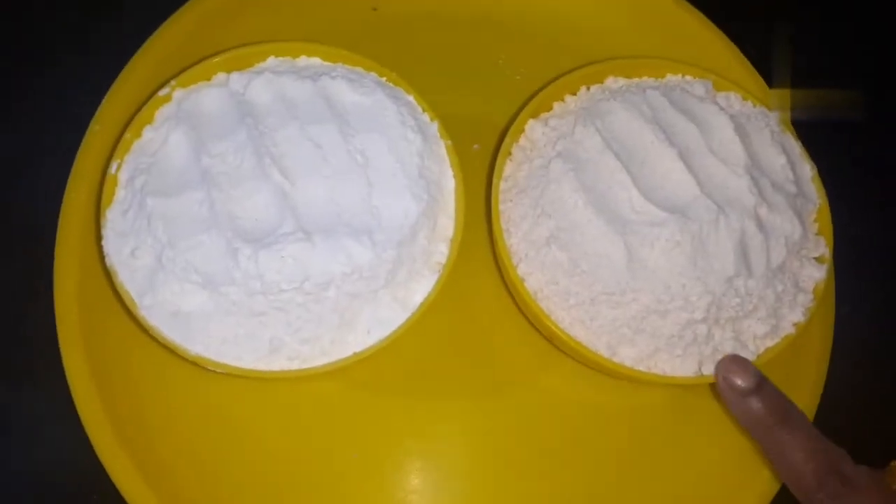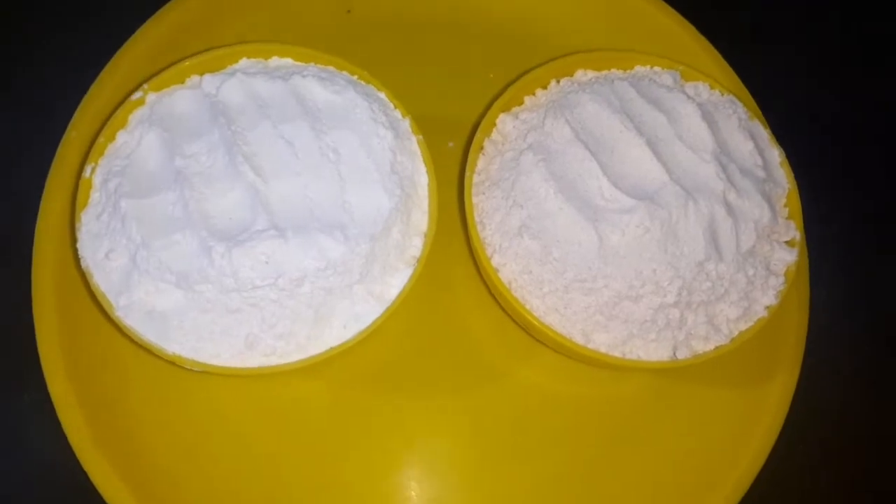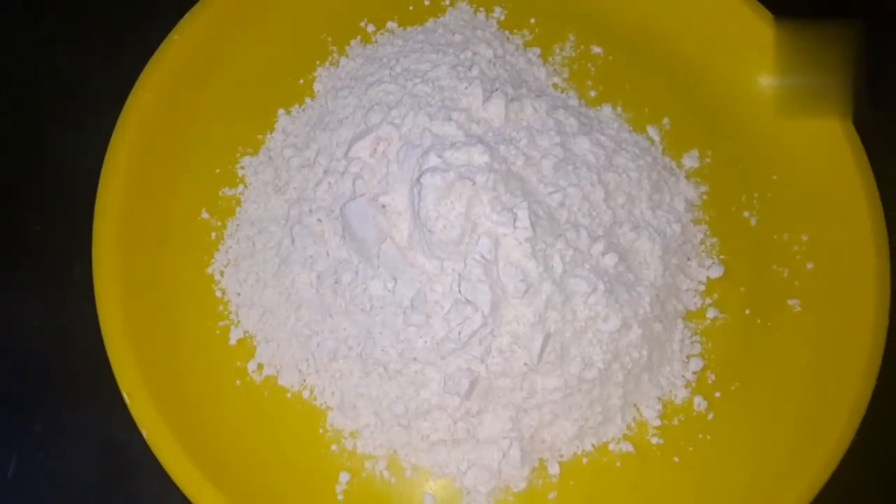There is also a new product called BMP. I have used this product as well. I am using one cup of oil and one cup for the BMP. I am using a bowl.